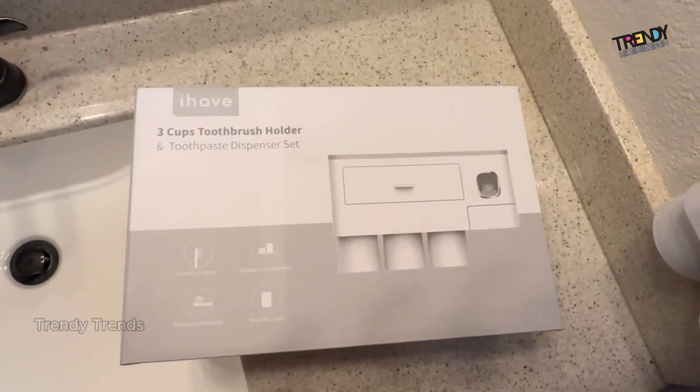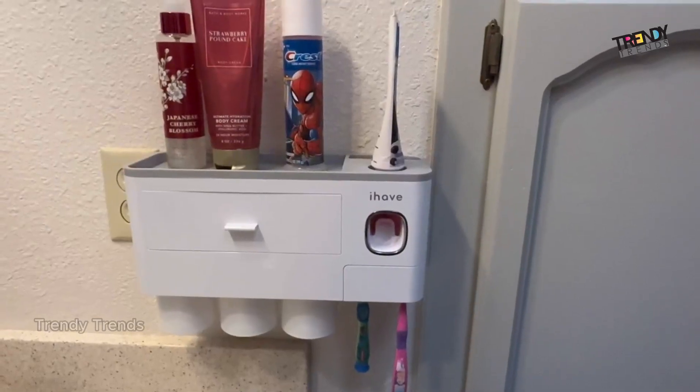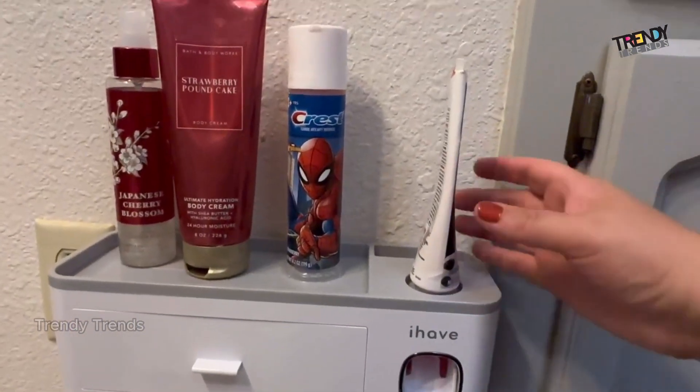Hey guys, today I'm going to be talking to you about this 3-cup toothbrush holder. This bathroom accessory is super convenient.